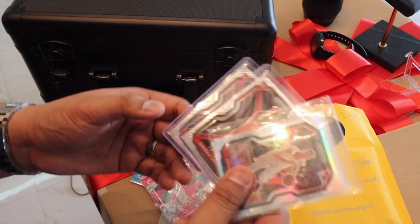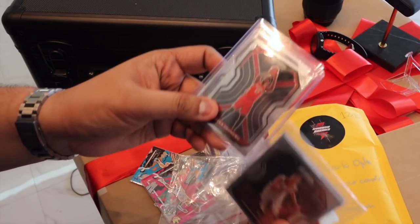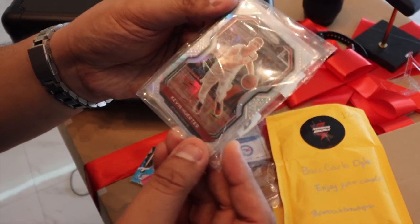Also from Swoosh Breaks, I picked Atlanta for an earlier box break. We have two rookie cards — one for Onyeka Okongwu and one for Skylar Mays. And then a couple of base cards from the Atlanta Hawks.